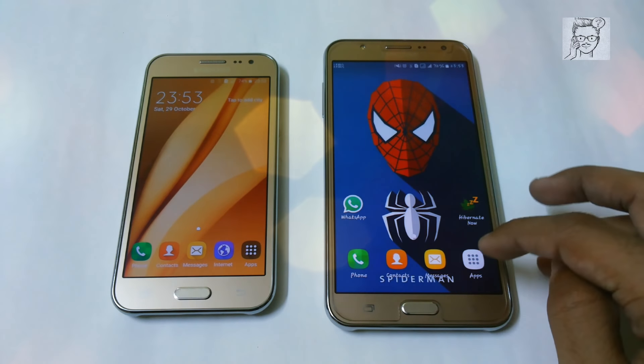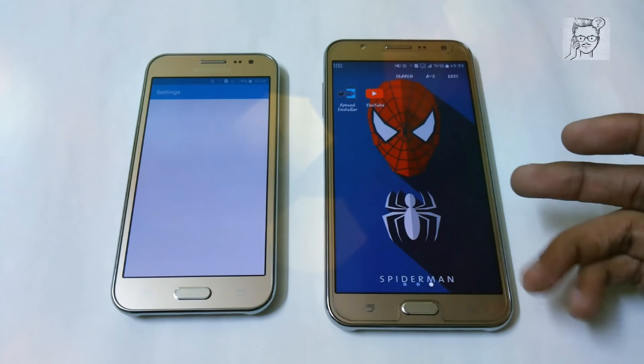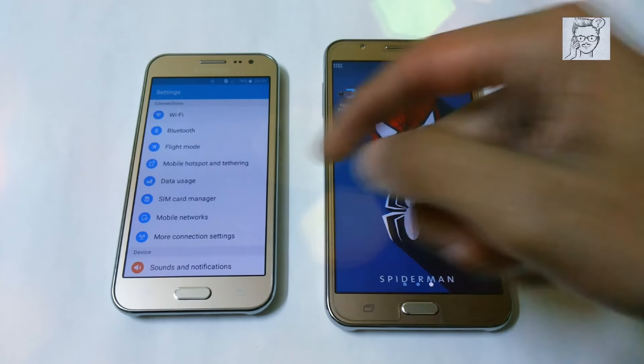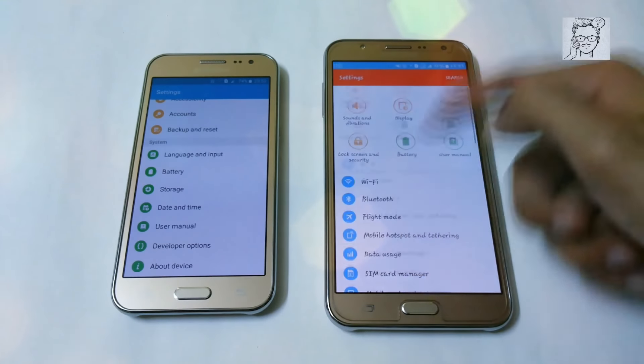What's up YouTube, this is Manchel Reporter and in this video I am going to show you a speed test between the Samsung XC J2 and the Samsung XC J7. Both are the 2015 variant and let me first show you the configuration of both of the devices.